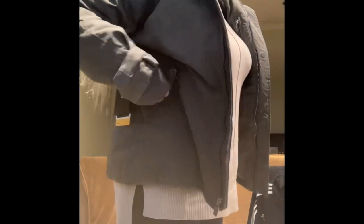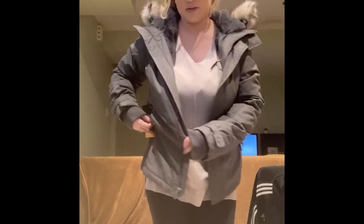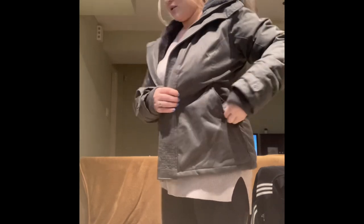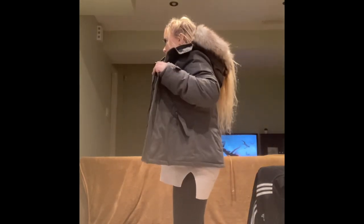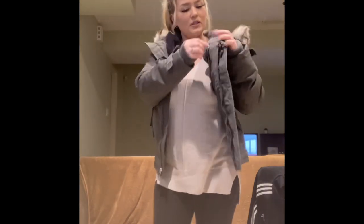It has two side pockets — they have the magnetic flap, and then there's also a zip pocket. It's like a fleece lining, really warm, cozy, and soft — one on either side. There's also an inside secret pocket, also lined with the fleece material.